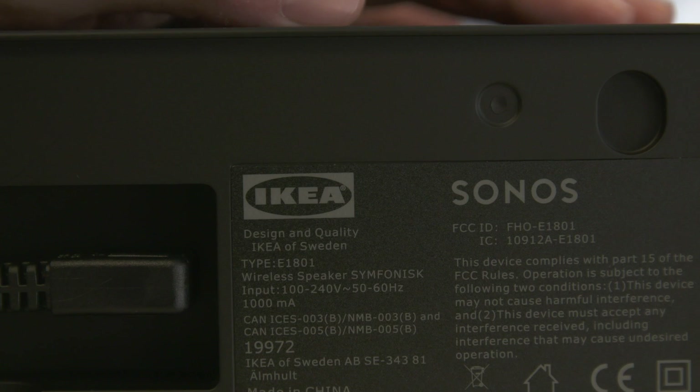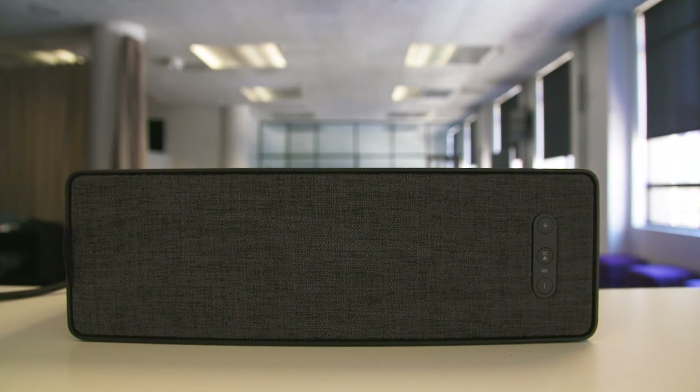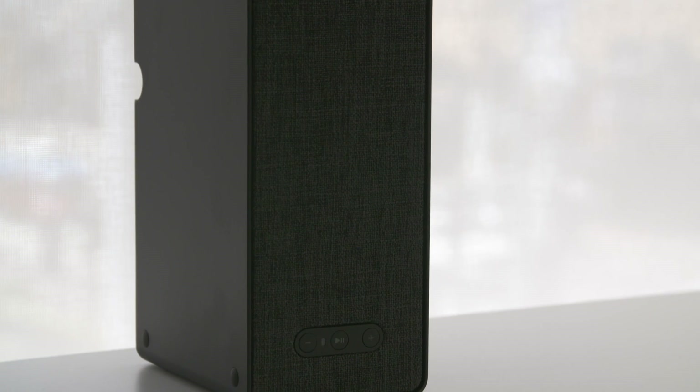While I wouldn't recommend getting the bookshelf Symphonisk on its own, I do think adding it to an existing multi-room audio setup isn't a bad idea. Sonos appears to suggest using it in the kitchen, as an additional speaker on a shelf, or as part of a home theater system. And in those scenarios where it's just one speaker out of many, the Symphonisk makes a lot of sense.